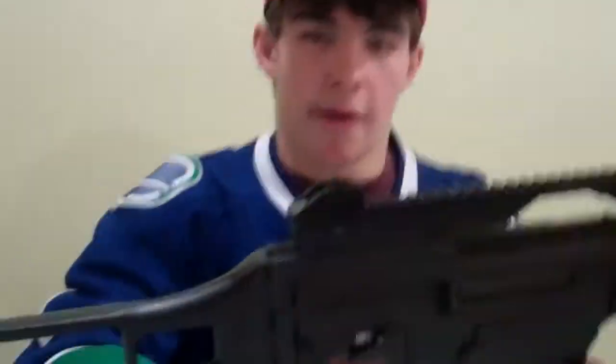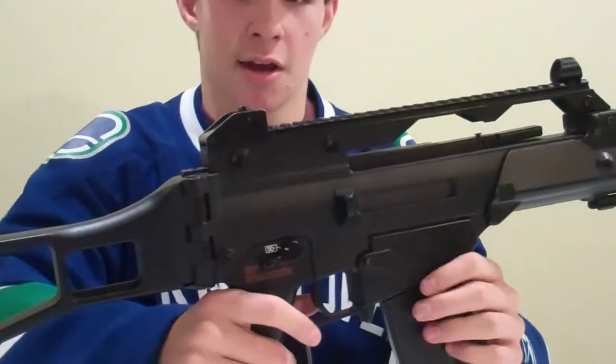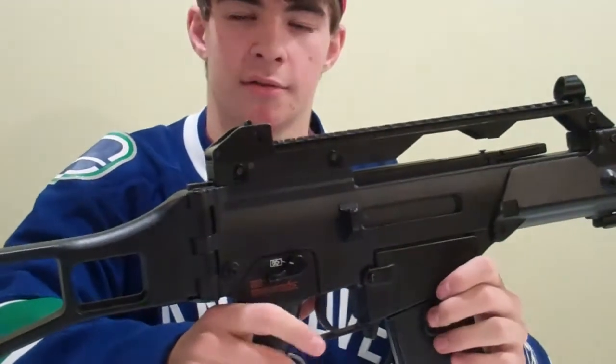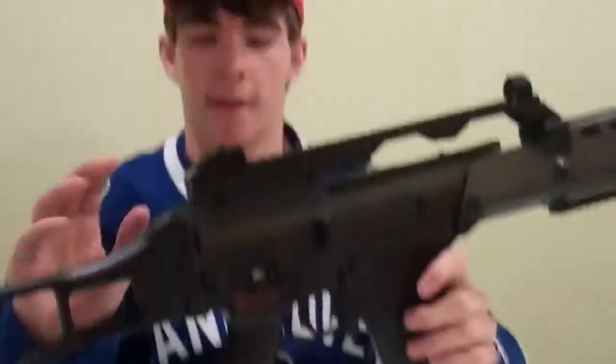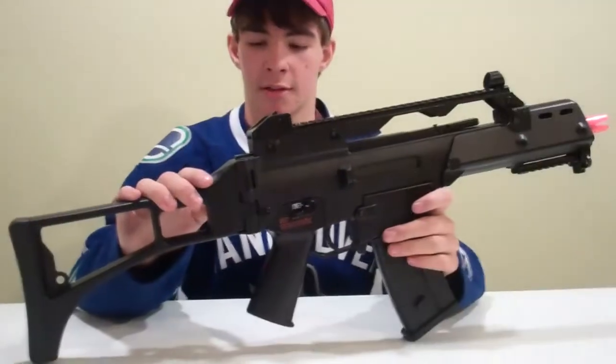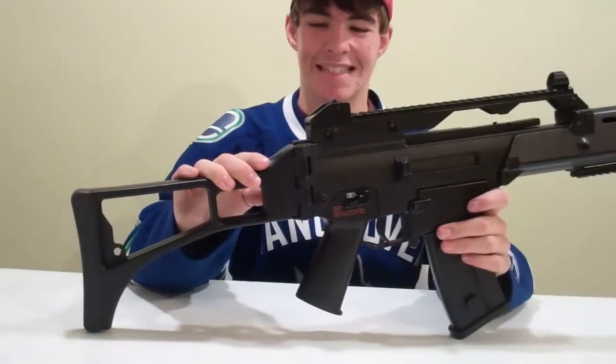All metal internals. It just comes with a standard barrel. You could get a tightbore or a tightbore barrel upgrade — that'll increase your range and effective accuracy.